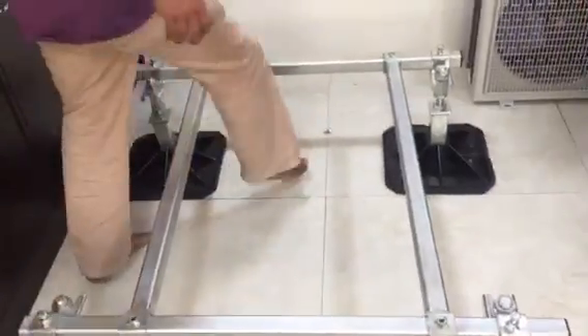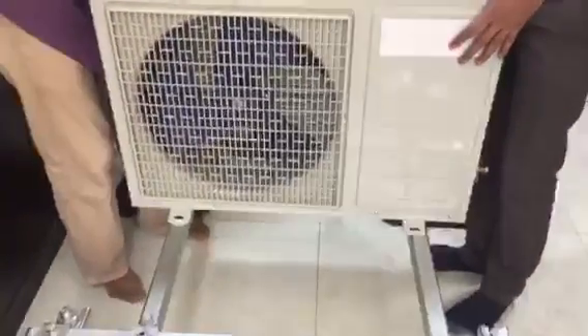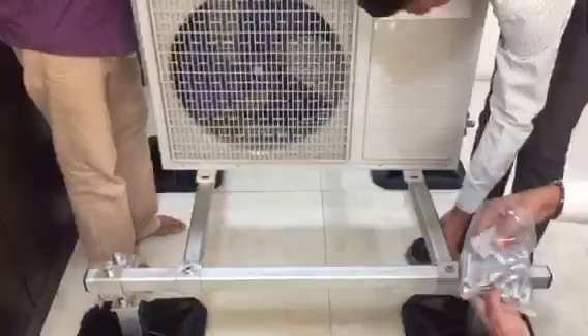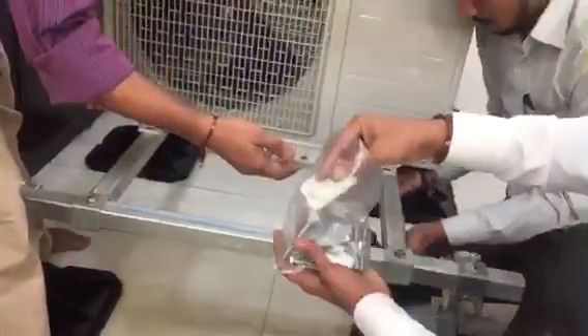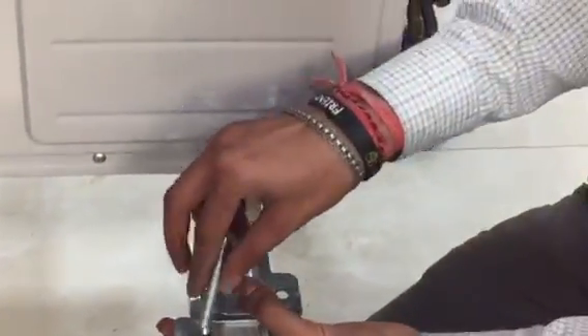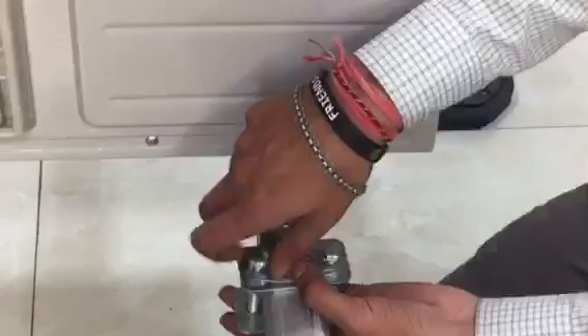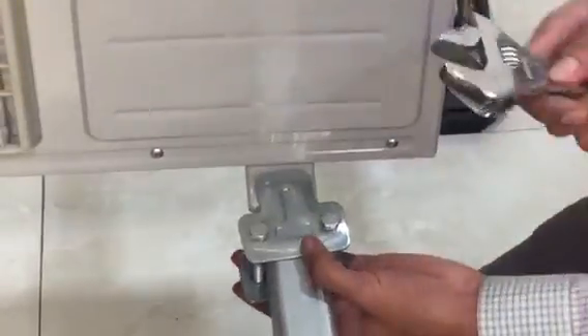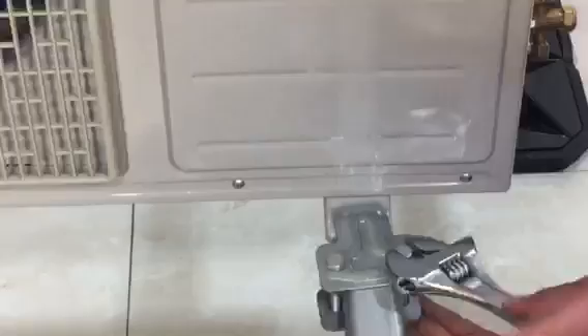Once that is in place, just place the machine on that. You have got these four clamps which come along. These clamps are to ensure that the machine is in place and doesn't move around. Just tighten this up — two in the front and two at the back.